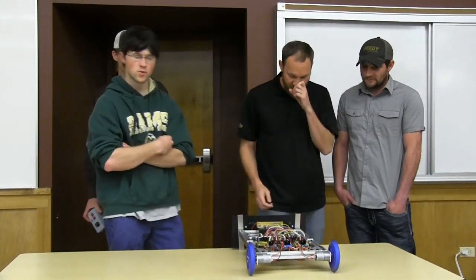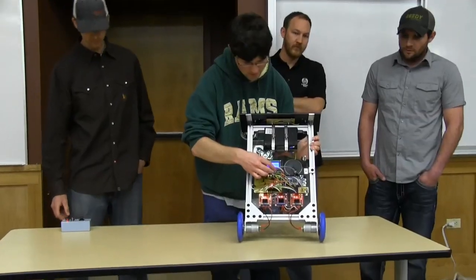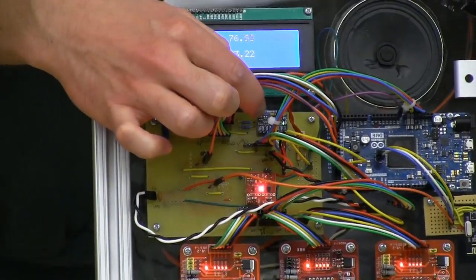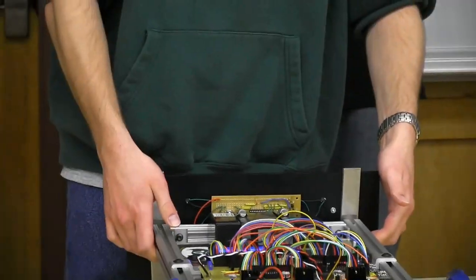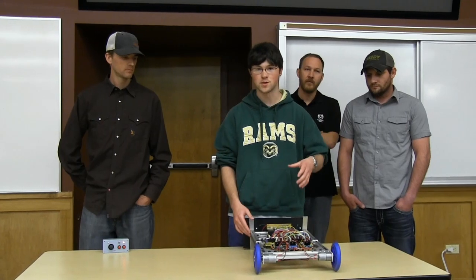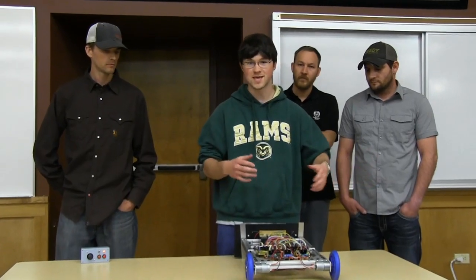To keep this thing balanced we used an inertial motion unit which contains a couple of accelerometers and electronic gyroscopes — a little tiny module hiding under all these wires. That gives us information we can run through a couple of filters and some math to determine the angle. Once we've determined the angle, we run that through a proportional integral derivative, a PID controller, and that generates the motor output to keep the thing upright.